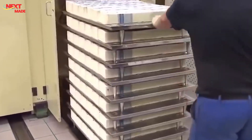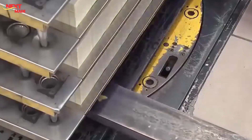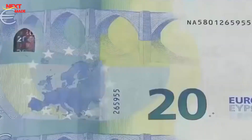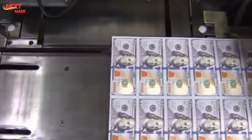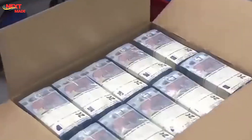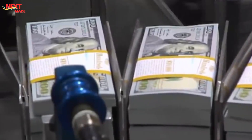Now that the banknotes have their unique identities and have passed rigorous quality checks, it's time to prepare them for distribution. Giant guillotine-like cutters with laser-guided precision slice through large sheets, separating them into individual notes with clean, accurate cuts that minimize waste. The freshly cut banknotes are automatically stacked, counted, and banded, then wrapped in protective plastic film to shield them from moisture and damage. The wrapped bundles are placed into sturdy boxes labeled with denomination, quantity, and destination. Throughout this process, strict security measures including surveillance cameras and tightly controlled access prevent theft or tampering.